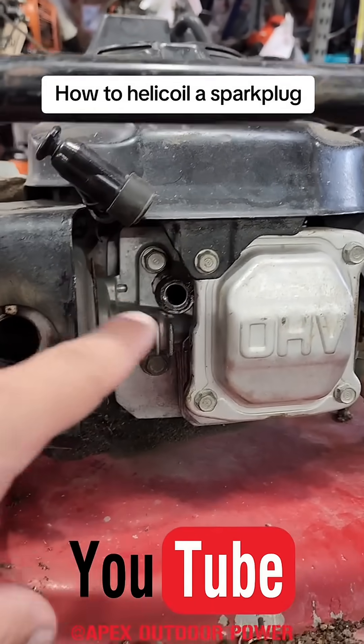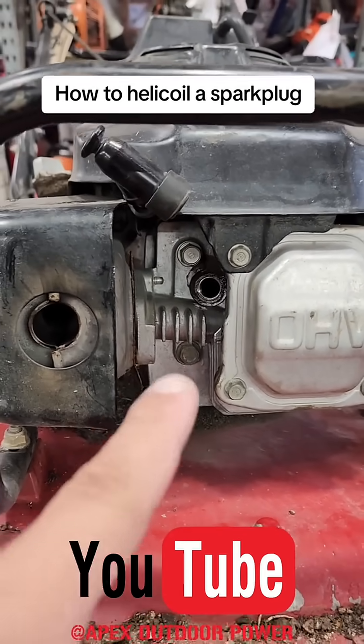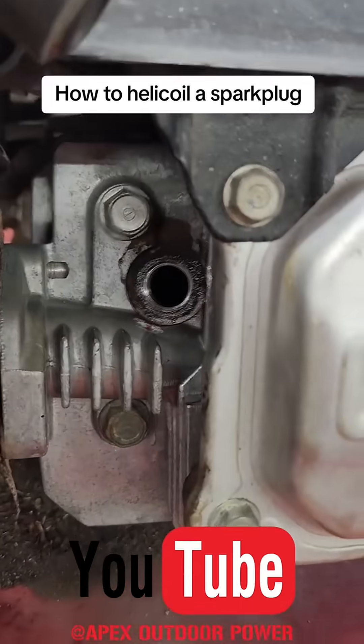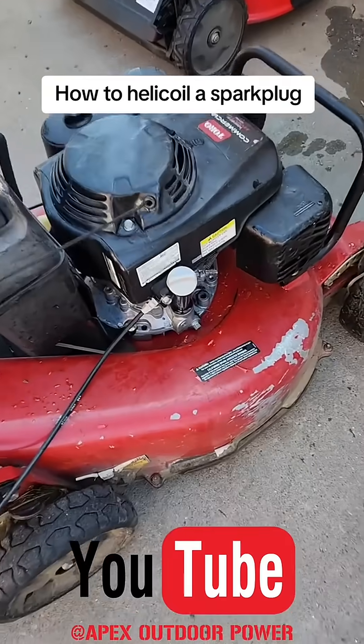One more step I forgot to mention: put some red Loctite before you put the helicoil in. Don't forget the red Loctite. As you can see, the tang is broken off in there. Now we'll throw the spark plug in — this is the mower that went front.